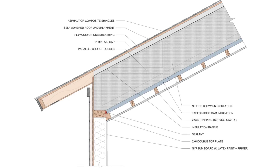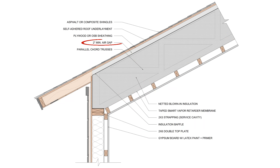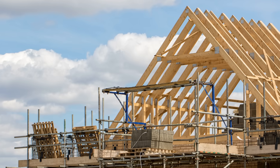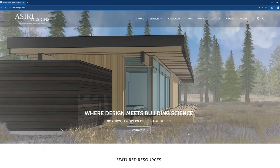Both of these strategies work, but can present challenges in terms of attachment, air barrier continuity, and workmanship. Additionally, a 2-inch air gap should be maintained to ensure ventilation from the soffits up to the ridge, which has an impact on insulation depth and R-value of the roof assembly. Sometimes this means upsizing the structure at that location to accommodate code minimum insulation levels, especially in colder climates.